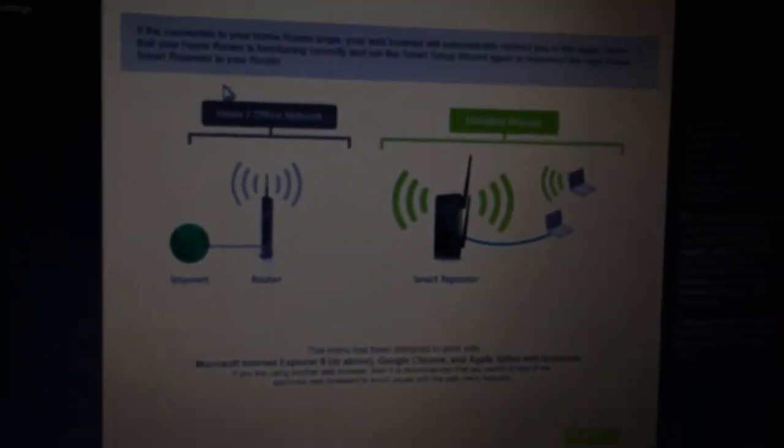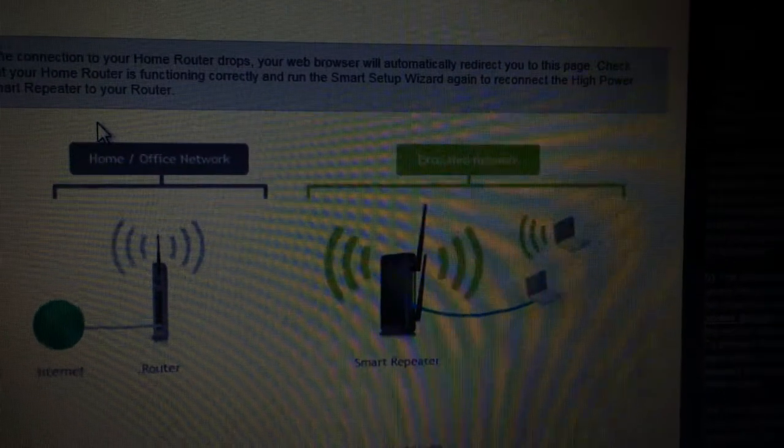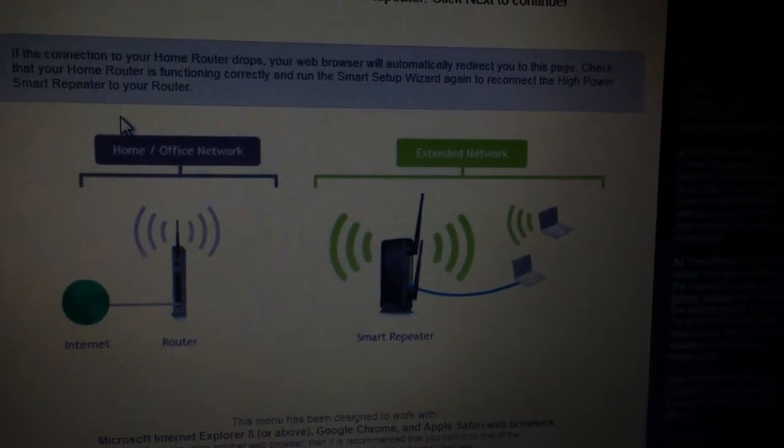Because I have already set it up, my computer does not ask for my username and password. But when you do it the first time, it should. And then you should choose the extended network.